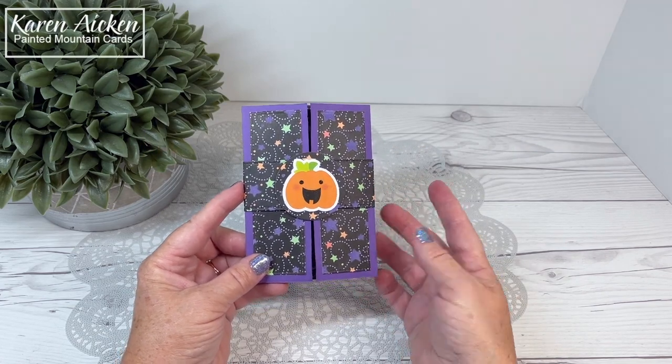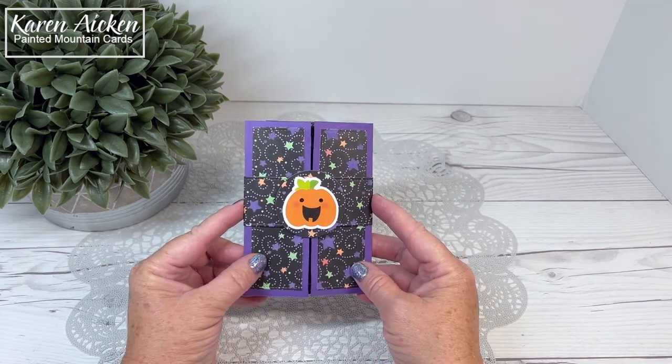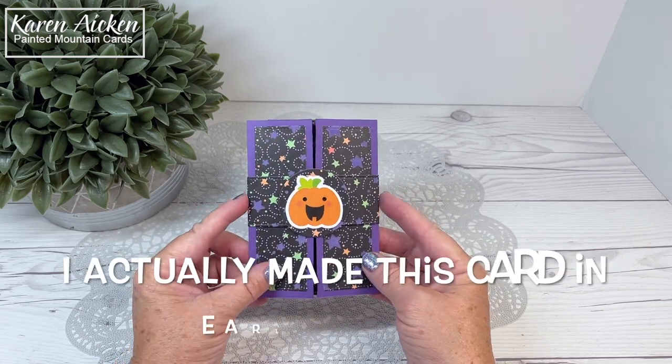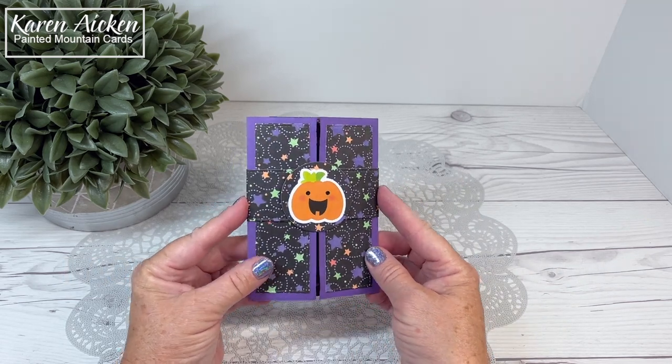Hello my crafty friends! Today I am sharing a fun fold card for Halloween. I was working on some new release cards for Karen Burniston with a Halloween theme, and while I had everything out I decided to go ahead and make a shutter card as well. This is the Lawn Fawn shutter card. I'm going to show you the card and then go over some of the details.